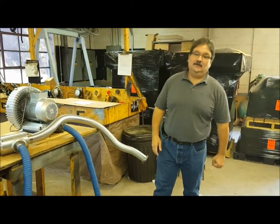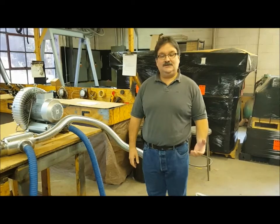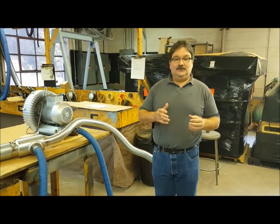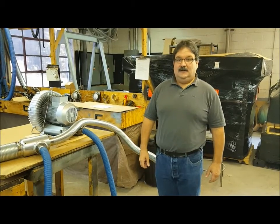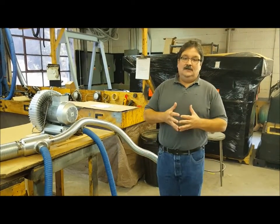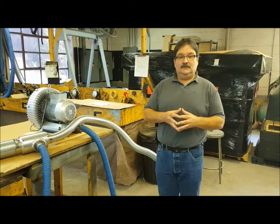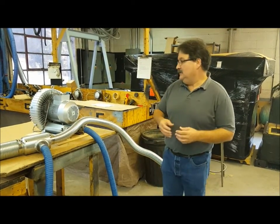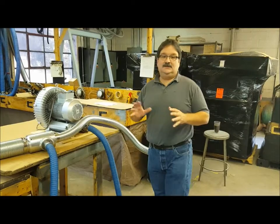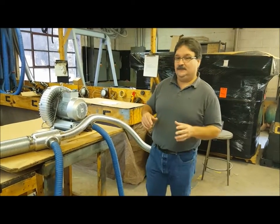Hi, my name is Jeff Damore. I'm with Converter Accessory Corporation, and today I'm going to show you a very typical Fox Trim Away system for us. Fox Trim Away uses a venturi and a blower to vacuum away edge trim and material waste. This particular system that we're going to test today is a real typical system for us.